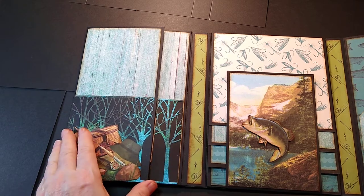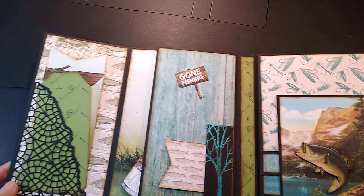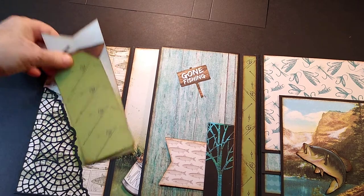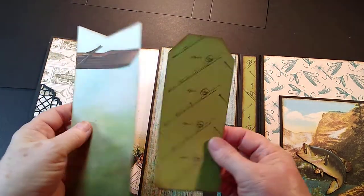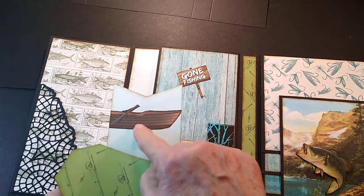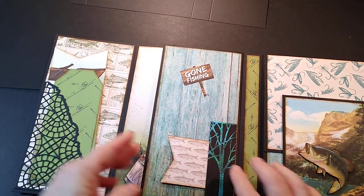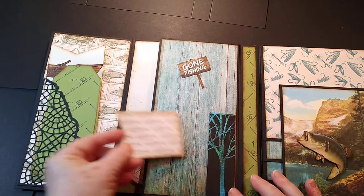Then you open this up right here and you've got a pocket that kind of looks like a fishnet, along with two tags that go in the pocket. These tags can either be journaled on or photos can be cropped down to fit. There's a boat up here that you can fish out of, and the tags go right back in there.